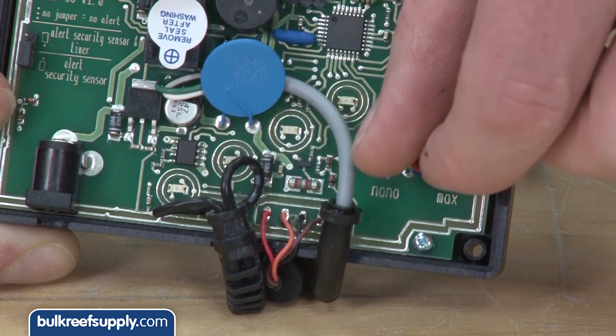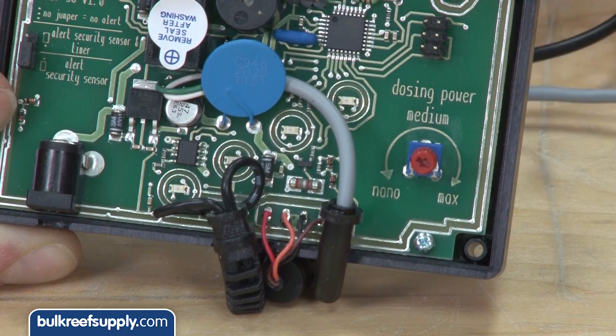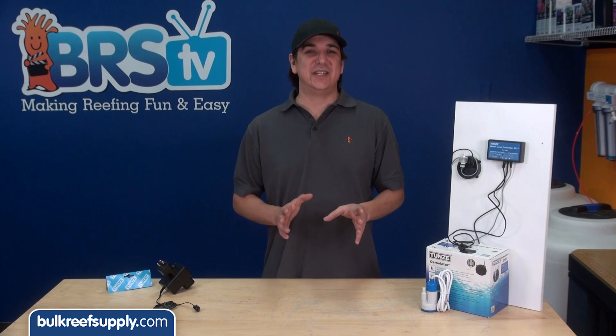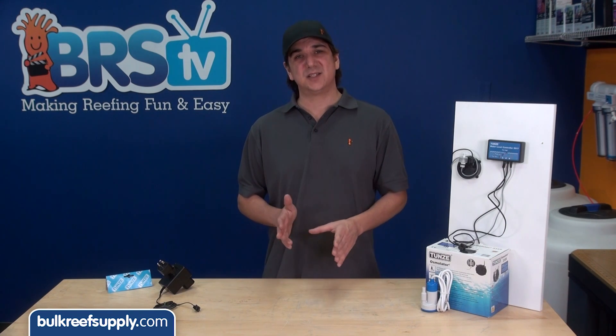The Osmolator instructions state that the max setting is required when using the switch socket outlet, which is presumably because they want to maximize the signal. This is also a good time to note for those of you using the standard DC pump that comes with the Osmolator.